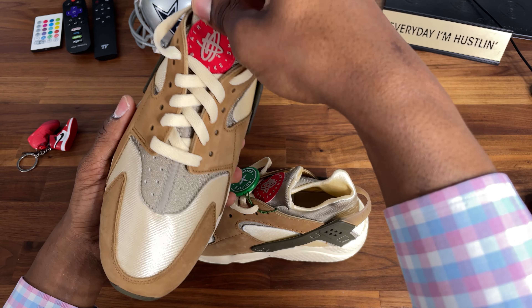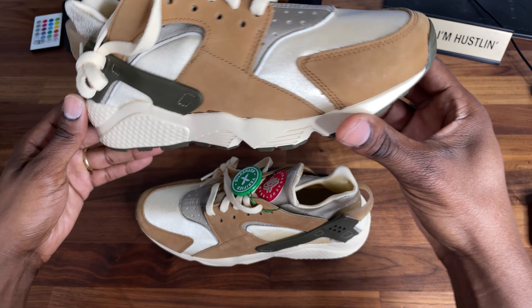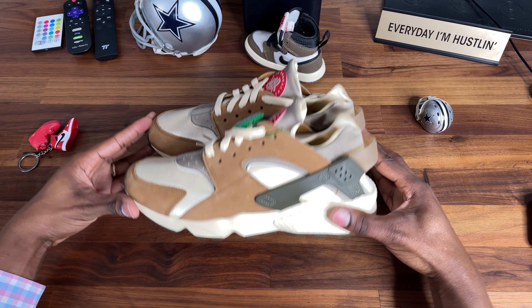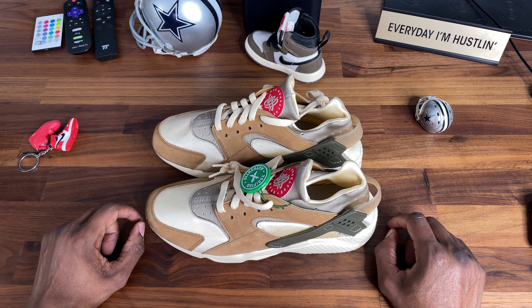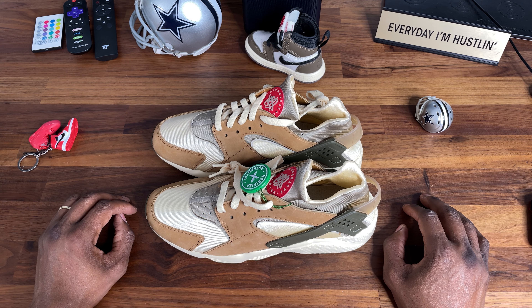There's a hit of red on the tongue, and obviously there's the Huarache branding. These are dope. They don't come with any extra laces, but I don't think they need them. This is a quick review — the colorway isn't intense, toe box is standard, nothing really crazy.